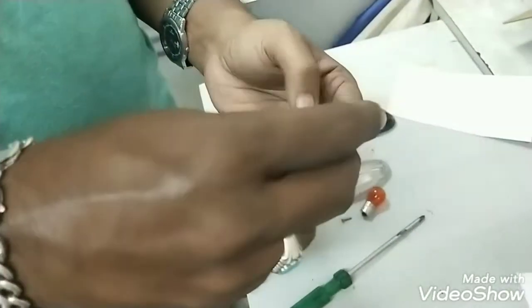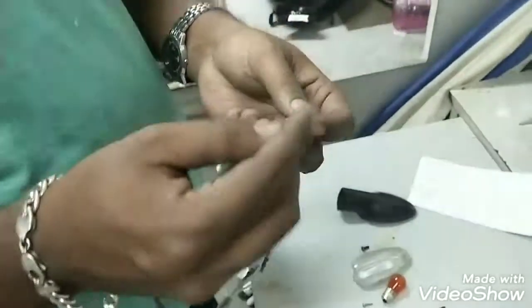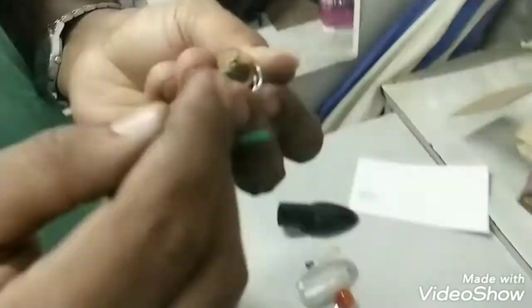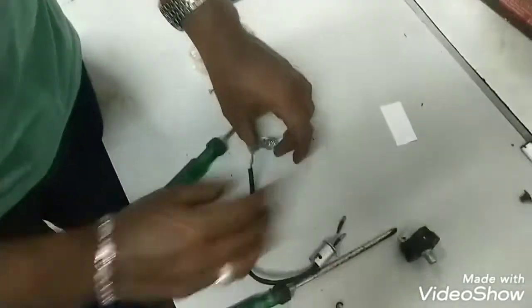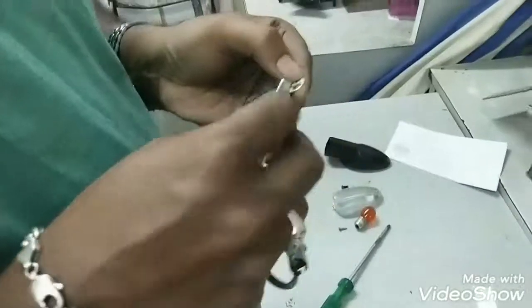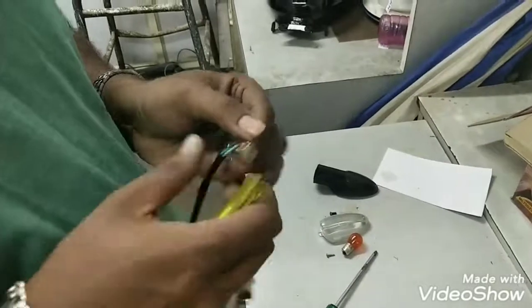So I'll just cut the wire, strip it, twist it, and lock it in. I tried with a blade as well but it was not opening.